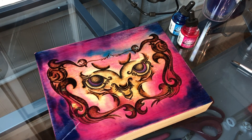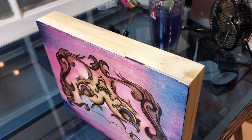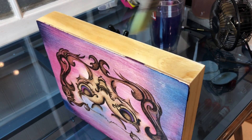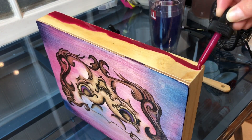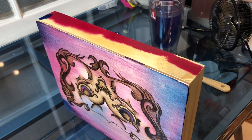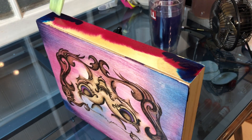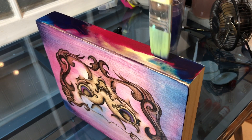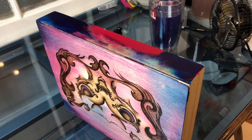Now it's time to add ink to the edges. This is optional of course, but because I add water to the surface of the wood and let the ink spread, it always kind of bleeds onto the sides, so I like to add ink to the sides to blend it all together. Adding ink to the edges is the same as the surface — add water first, drop ink into the water, spread it around with a brush, and layer it with more water and ink to help it spread.